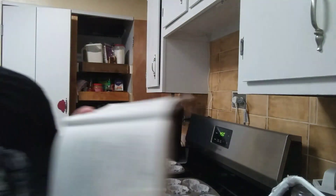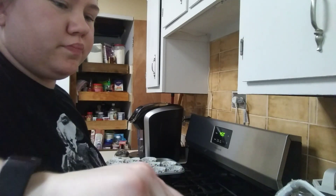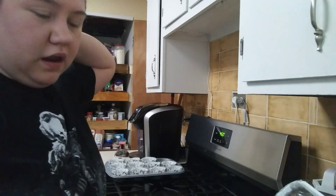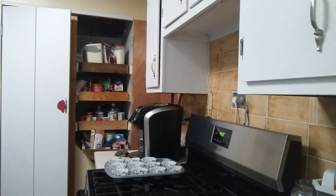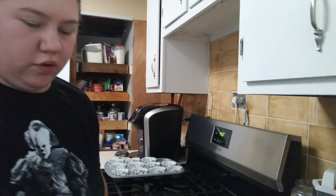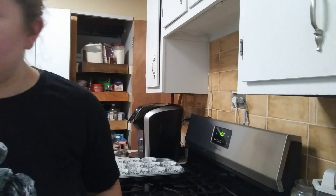Then we're going to start spooning it into the pans. These muffins are actually healthier than normal muffins because they don't have any butter — we put applesauce in this recipe instead of butter as a substitute. And egg whites are better for you than a whole egg. Not every recipe I'm going to do will be healthy, but right now I like this recipe and I thought I'd share it.